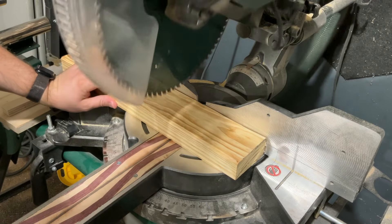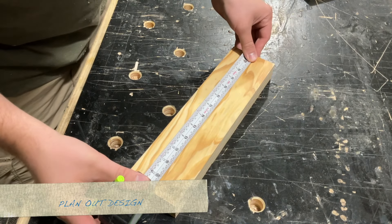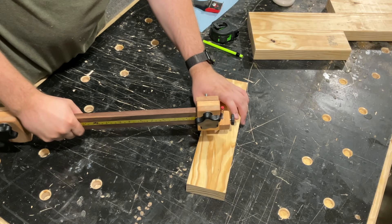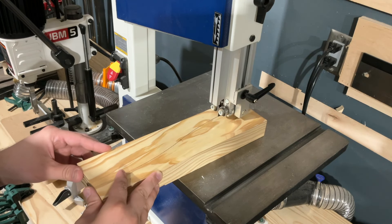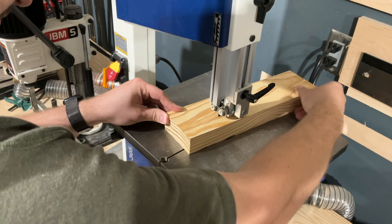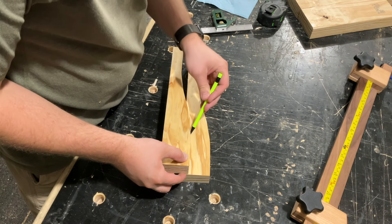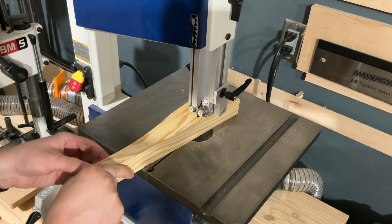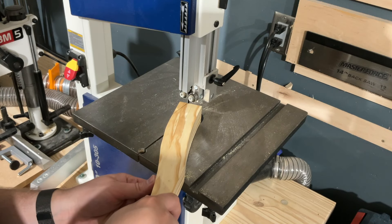While waiting for the glue to dry, I started on the feet, cutting out a 13-inch piece that will be used for both feet that branch out from the leg. For the design, I figured I might as well continue with the curve idea, so I used my beam compass to draw out a few curves from center points. This way when I cut it out, I'll basically have two duplicate pieces without having to use a router template or anything like that. Instead of doing math, I'm using the tabletop and a 2x4 to trace out the angle I have to cut on both feet to attach to the leg later on.